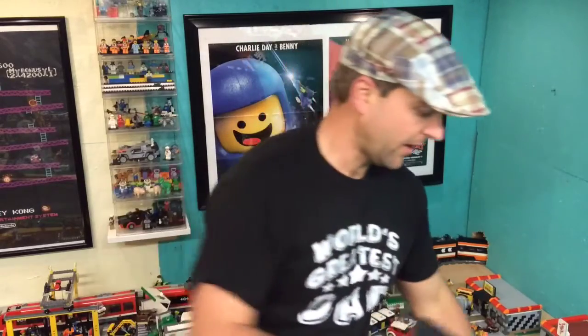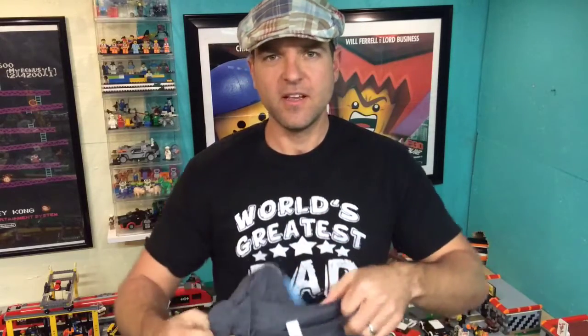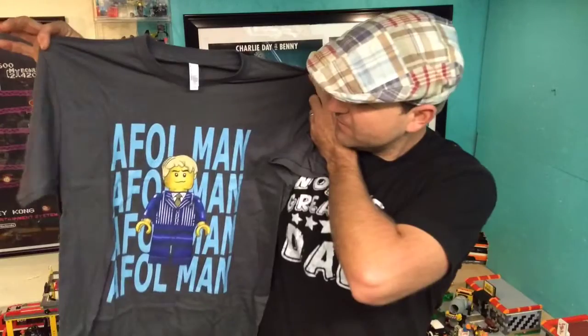Here's the one I got — this is a large. I usually wear a medium to large but I figured it might shrink in the wash, so I got large. Let me go ahead and put it on so you can check it out. There it is — I'm glad I got large because this is kind of tight on me. If I'd gotten a medium it would probably be way too small.